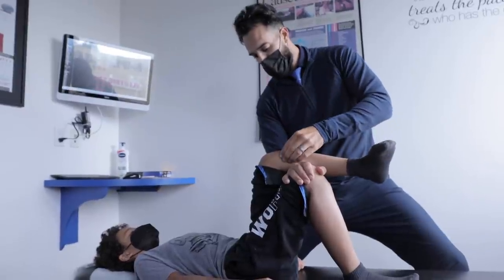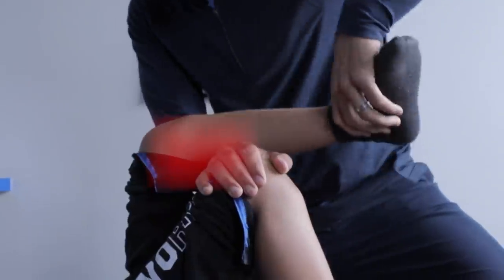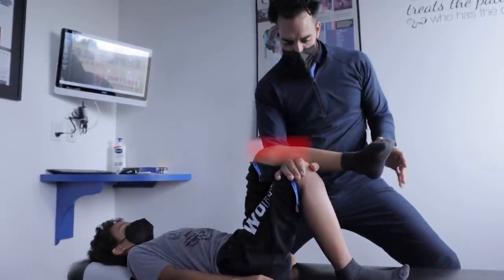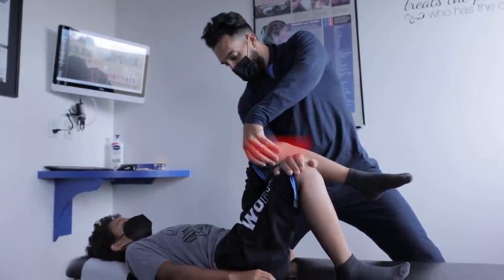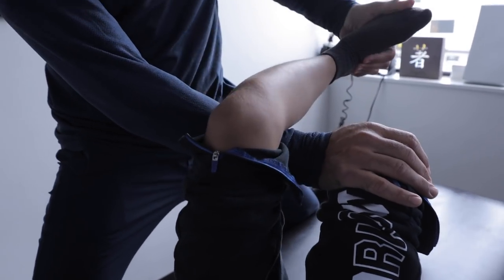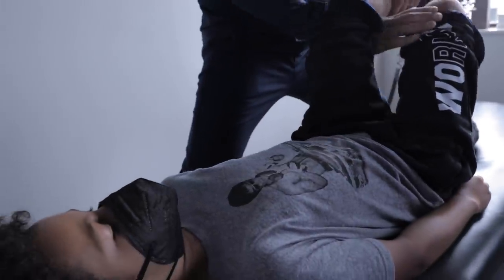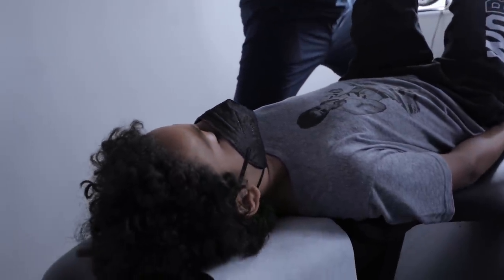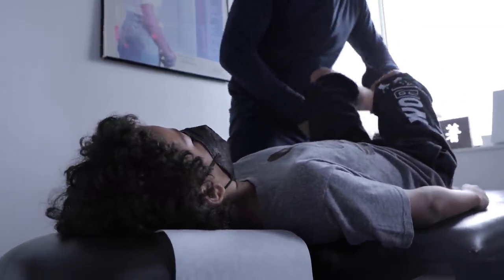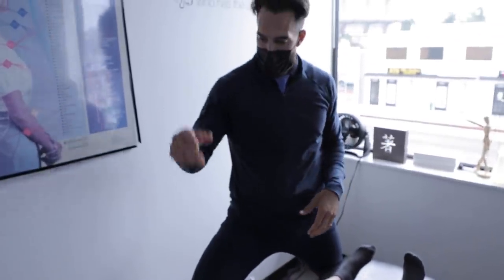We're gonna go to the area we know is injured and give it a little rub. Push up again — definitely stronger. Now we're going to this area, which is probably a little painful too. Push up — a bit stronger there too. Toes out — this is the VMO muscle. Push up — a little bit there as well.